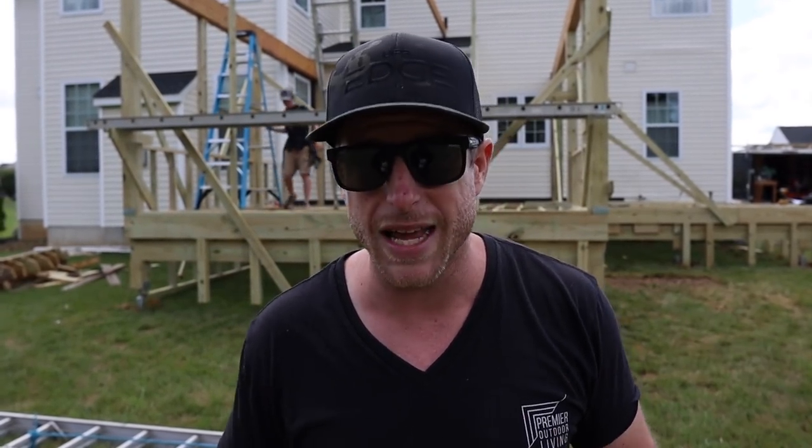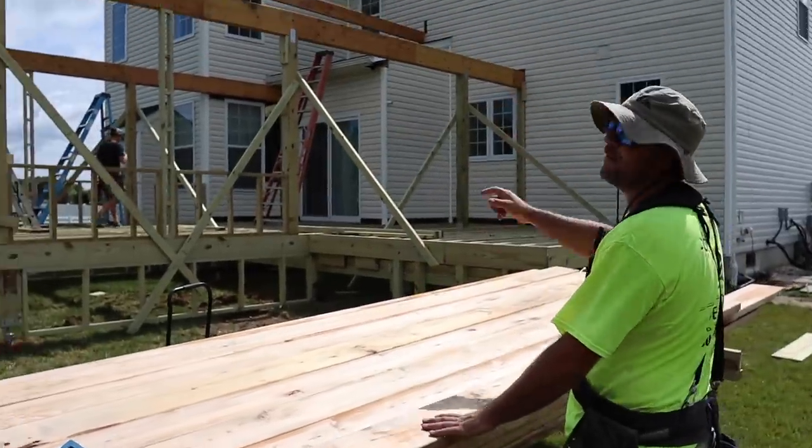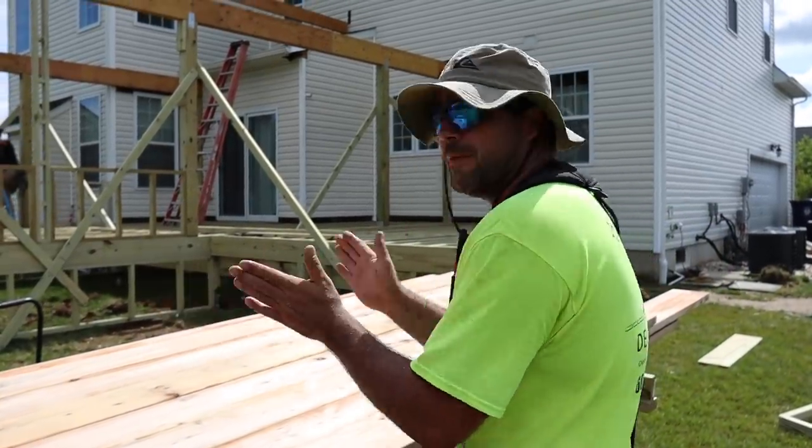Getting prepared, start cutting some rafters, throw them up there, test it, make sure we have the right layout, then we'll start flying on this. We've got a little bit different than deck framing today - we got rafters going up there, basic gable roof, nothing crazy, nothing out of the ordinary. Went with a six pitch.